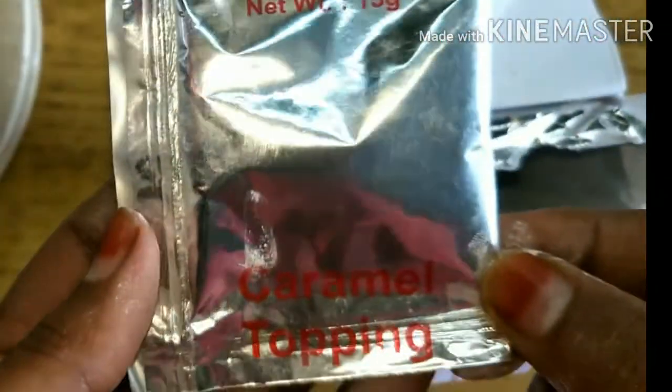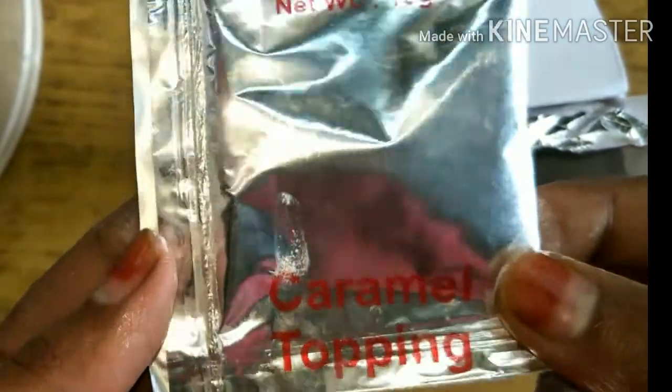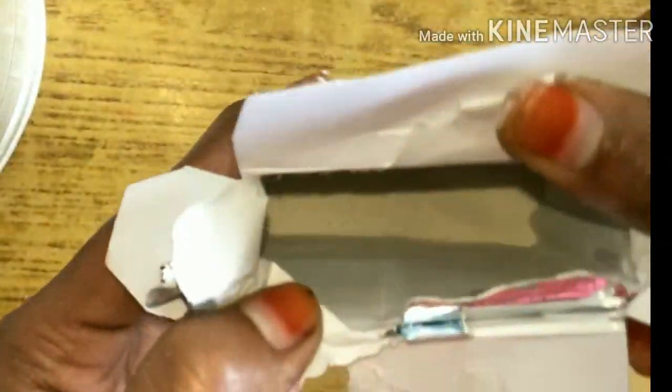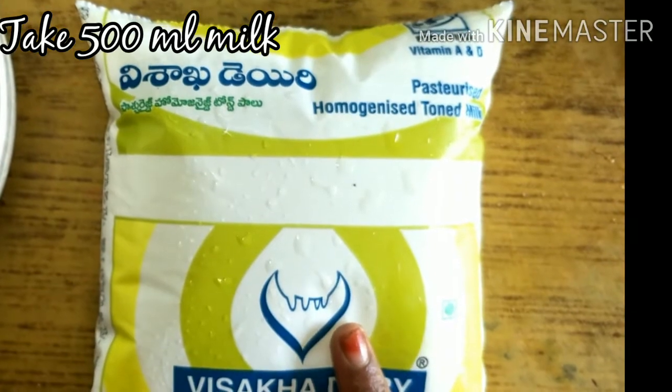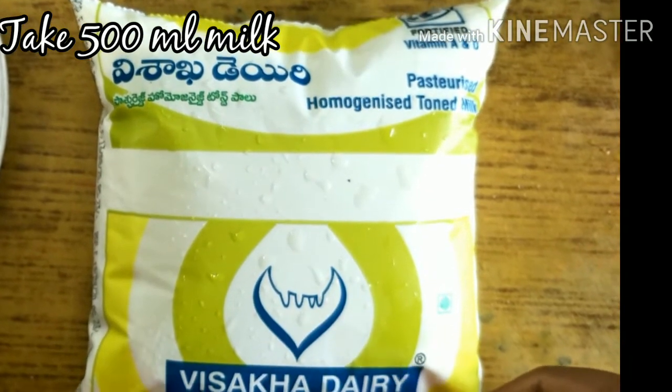In the packet, we are going to add caramel topping. We are going to add 15g. We are going to add the pudding powder. We are going to add 60ml of milk. We are going to add 500ml of milk.